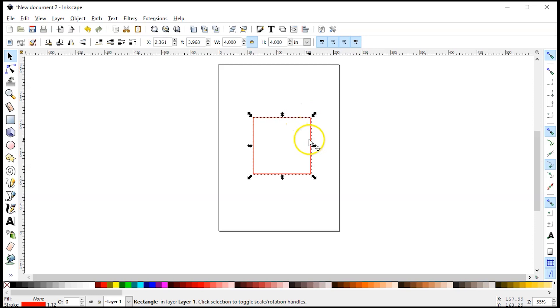Now depending on what kind of engraving or cutting you're doing, you could choose either red or blue outline. Since I'm going to be doing some engraving, I'm going to choose red. I'm going to right click on red and set the stroke, and that will give us our outline.